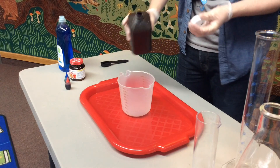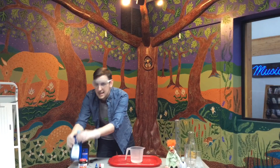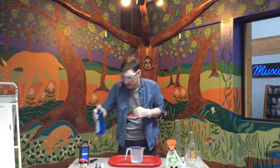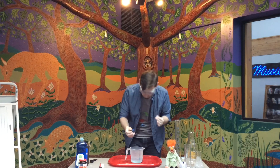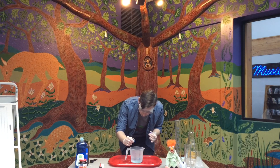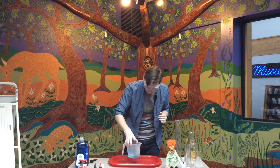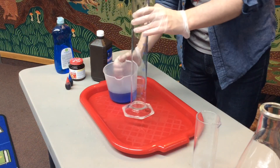To start, we're going to need half a cup of hydrogen peroxide. Next, we're going to take our dish soap and add one big squirt to that hydrogen peroxide. Just to give it a little bit of extra color, I'm going to add a couple drops of blue food coloring, and then I'm going to swirl that all together.